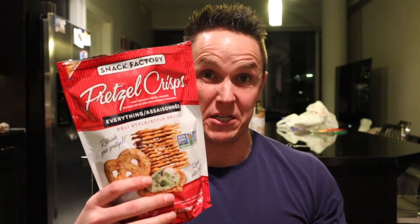I don't know about you guys but I love these pretzels with the hummus dip — it's amazing. If you haven't had a chance to get these pretzels yet, get them from your nearby grocery store.